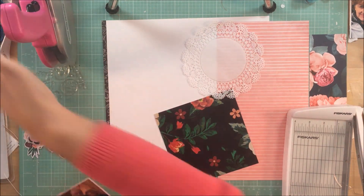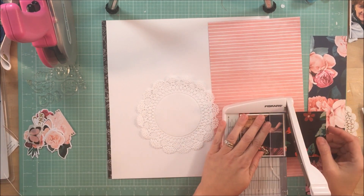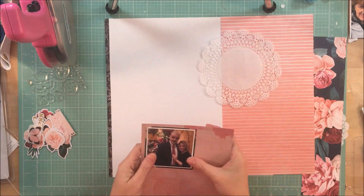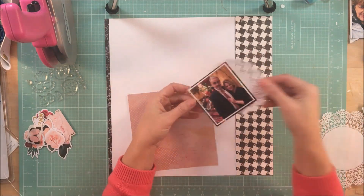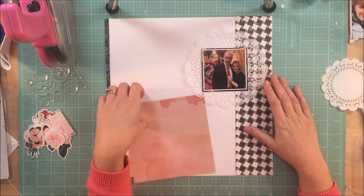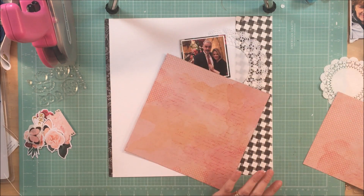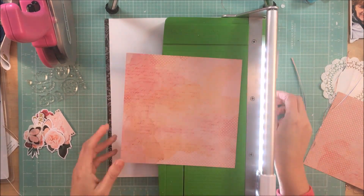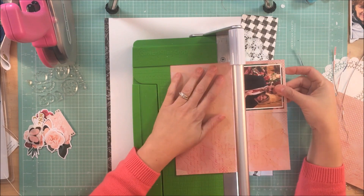As a companion page, what I like to do is use the same colors and maybe pull some of the same papers in. But I don't want it to match completely. I feel like if I have to try to make the layout match completely it just constrains me. I feel like I have more creative freedom if I just pull in some of the same colors, or maybe the same embellishments or the same motif, such as the butterfly and the pretty flowers.